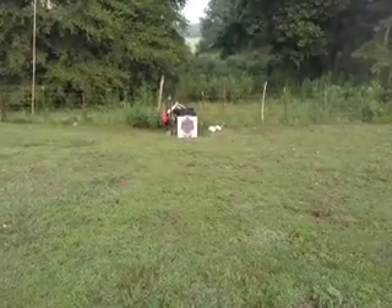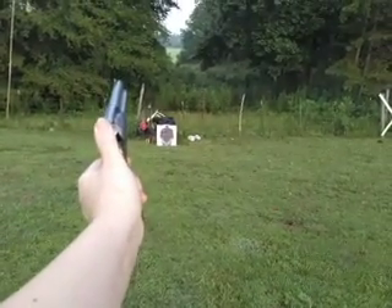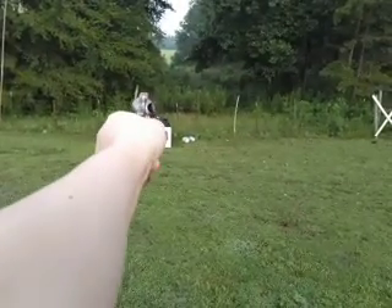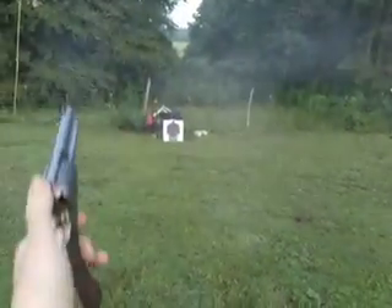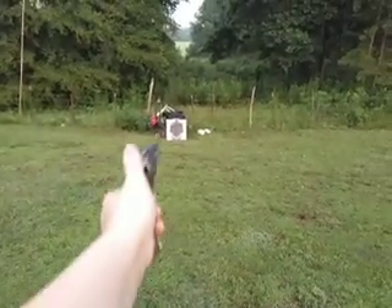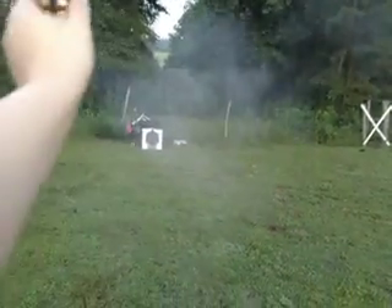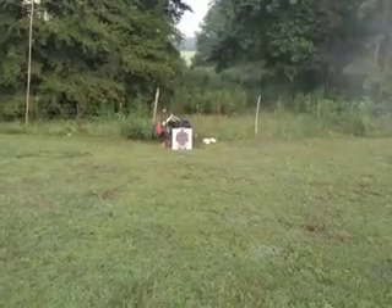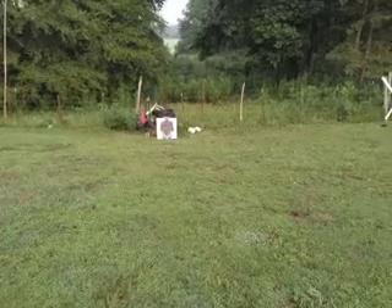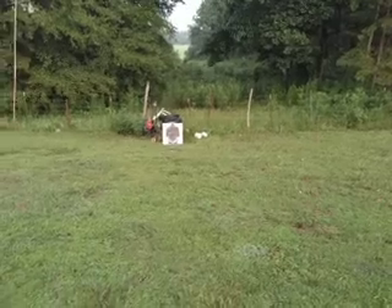I think I shot high. Some of them are more potent than others — this is a mixture, I just noticed that. But I'm getting a fairly good group. I don't know how to pause this phone, so I'm just gonna set it down and reload it real quick. Forgive me for that.